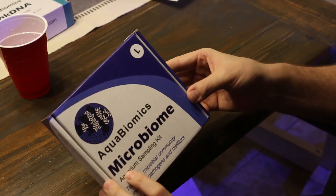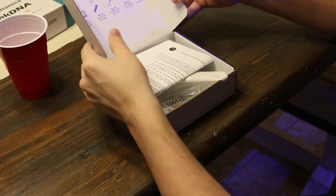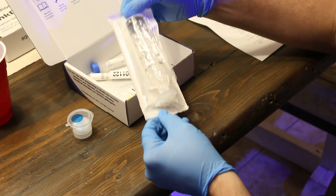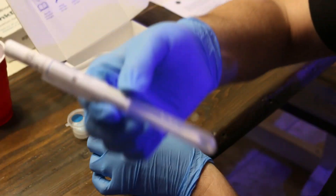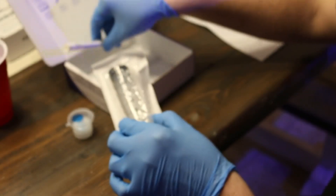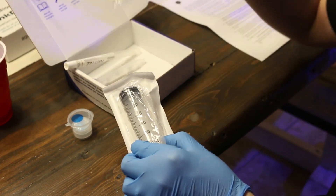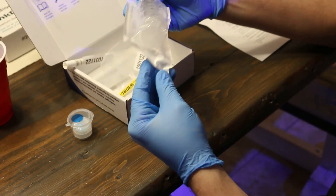Now it's time to do the microbiome test. Just like before, this test includes a pair of gloves, a filter specifically marked for this test, and a syringe to collect your water sample. You also have a cotton swab that will be used to collect a sample of the tank's biofilm. Also included are two fixatives — because there are two different samples being collected — as well as the sterile bag to put everything in at the end.